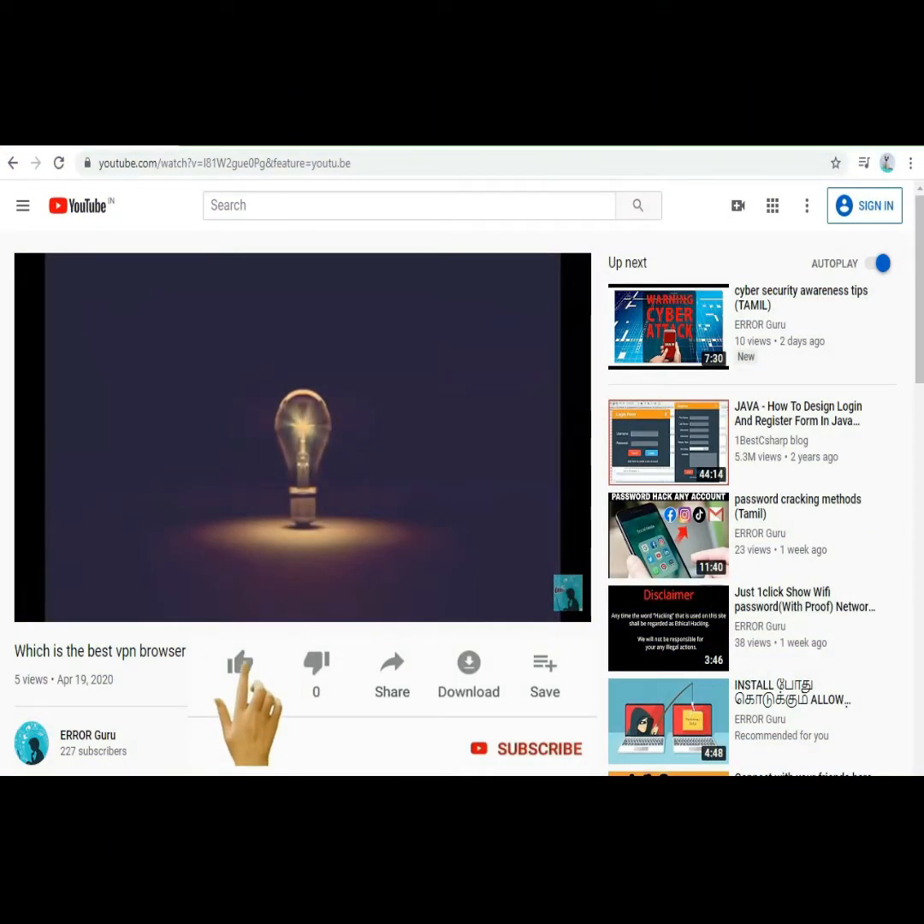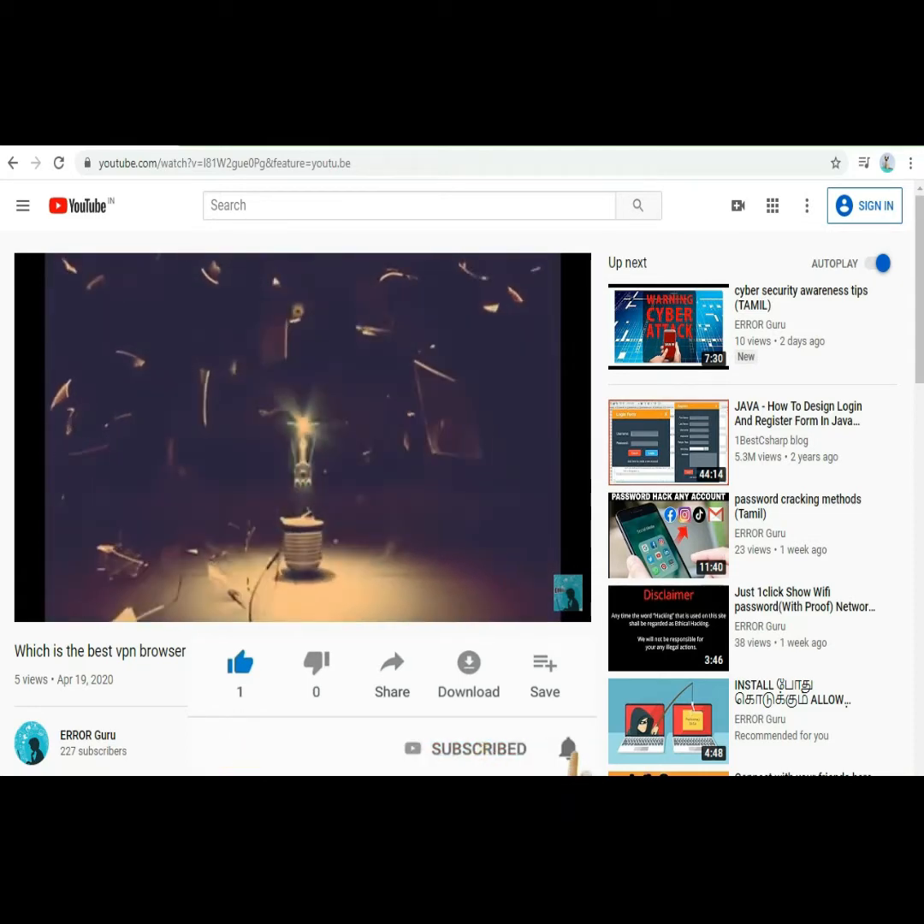Hi viewers! If you like this channel, please like and subscribe. Please click the bell icon.